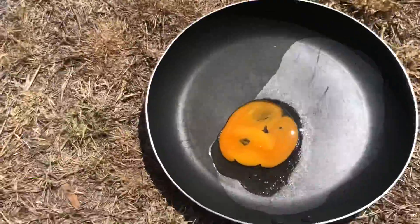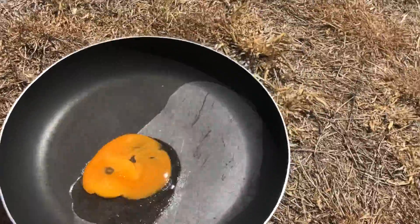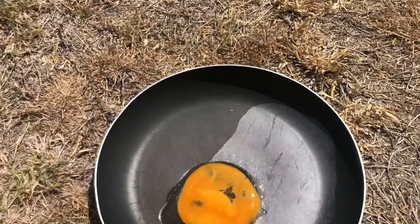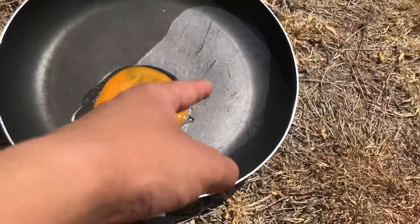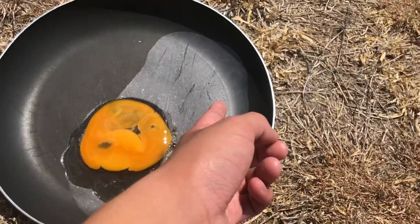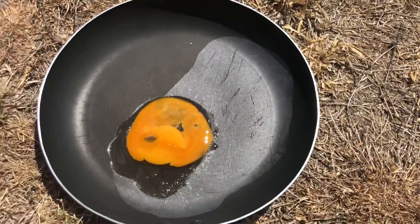It is not working - look at it. Oh, that's hot! No, it's not working. Well, that side is very thin but it worked a bit - that bit worked, not that part though.